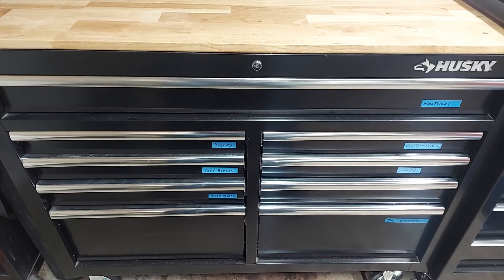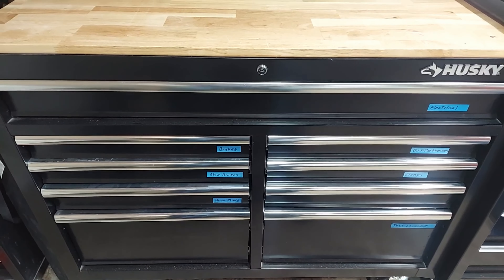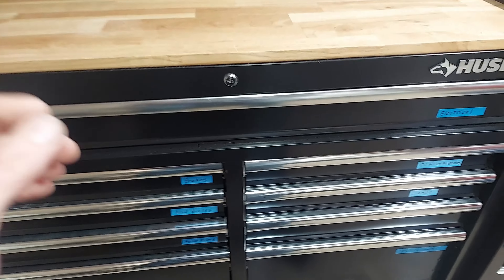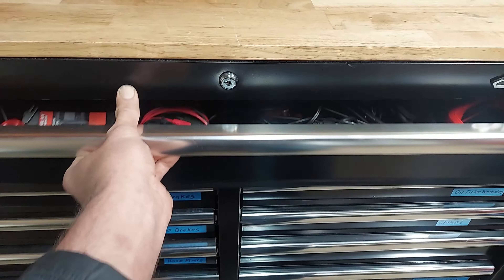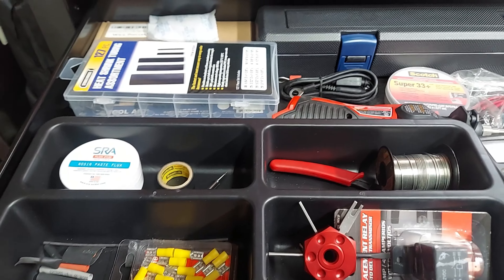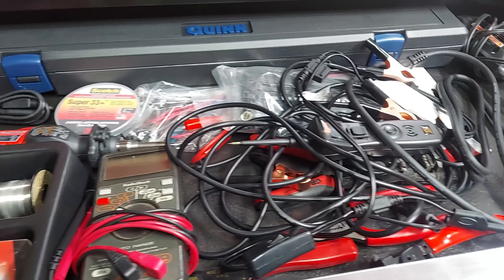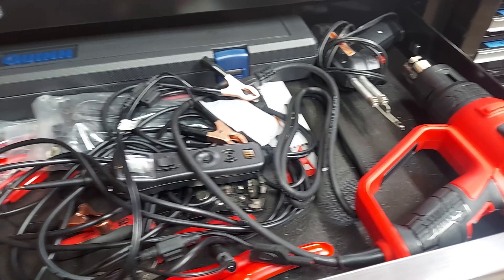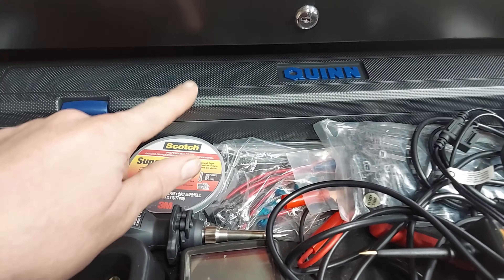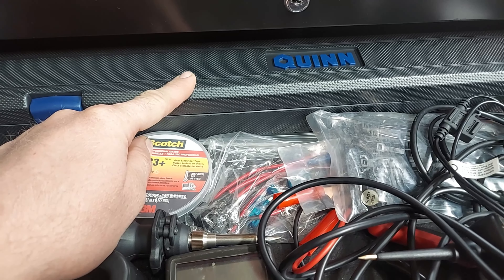Hey, what's going on everyone, thanks for tuning back into my channel, the Always Improving Garage. Got an update on the Husky box. Top drawer is electrical. Recently picked up the Quinn half inch drive digital torque wrench — the only reason it's in this drawer is because it wouldn't fit anywhere else.